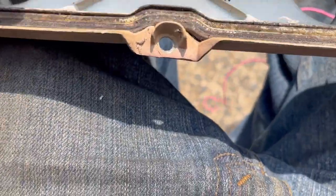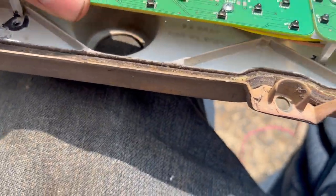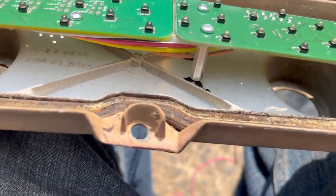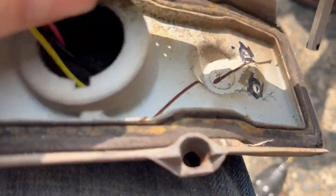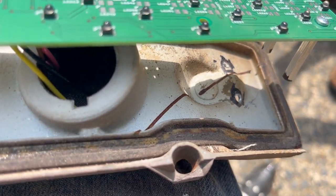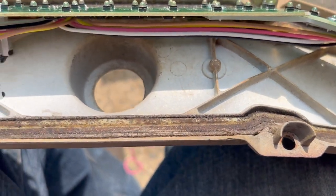The instructions have you set these aluminum standoffs in the housing and mark around them with a black marker, then drill a 1-1/8 inch hole. There are six of them total, and it comes with 4-40 screws that you put through those holes.